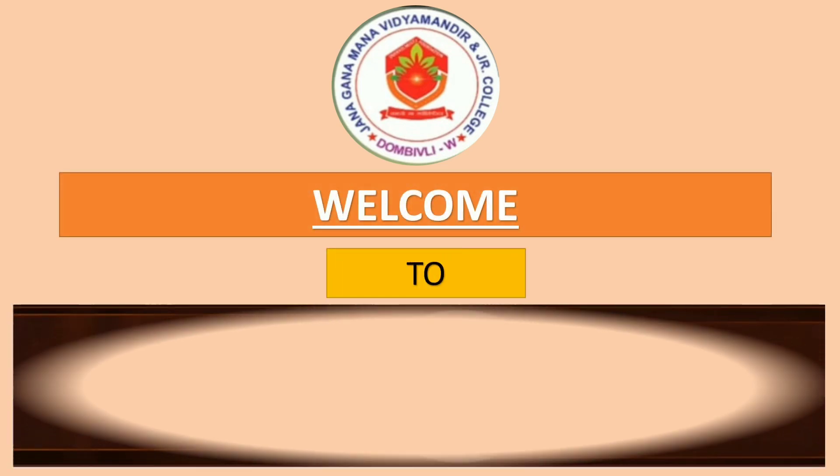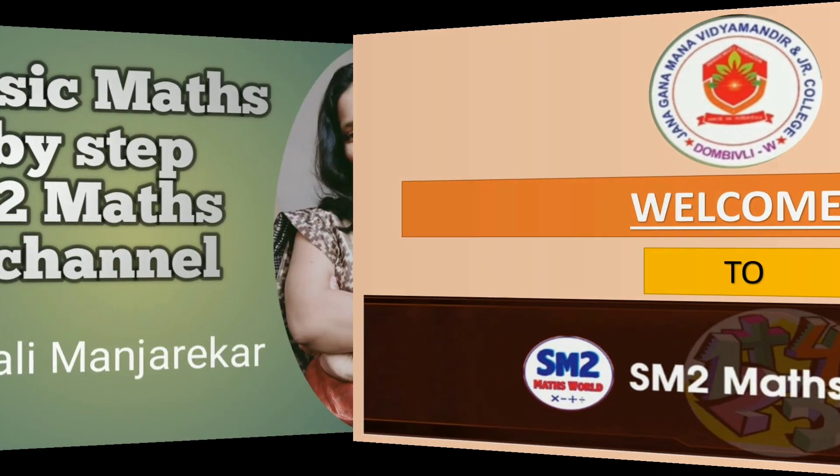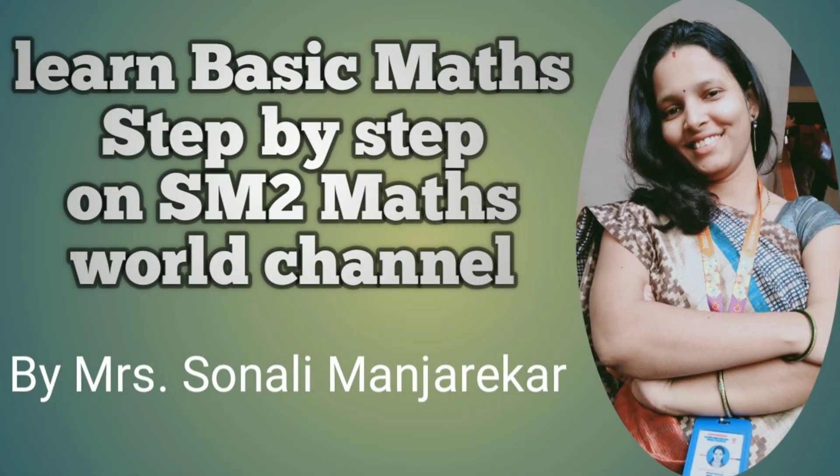Hello friends, welcome to my channel SM2 Maths World. On this channel you will learn basic maths step by step, and also you can watch education related videos.